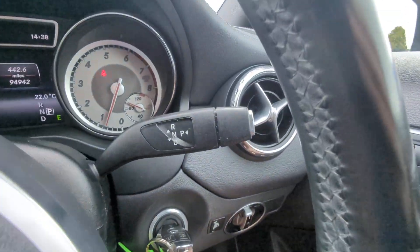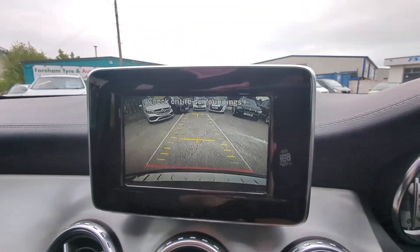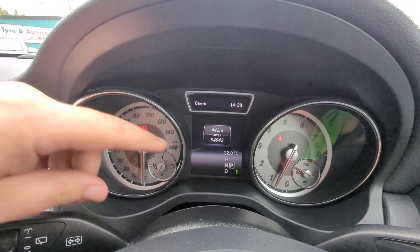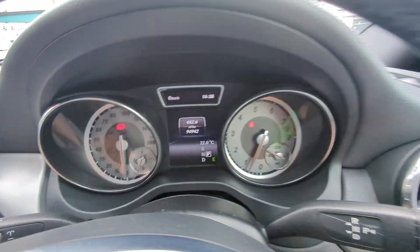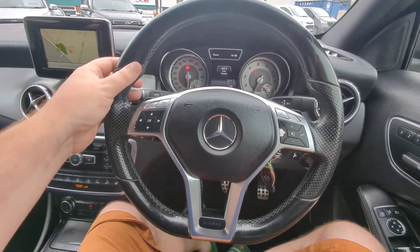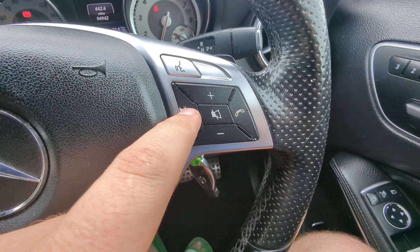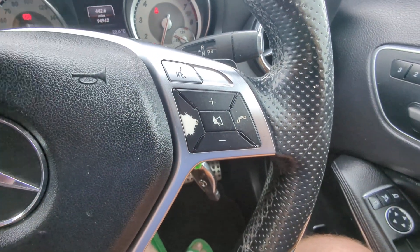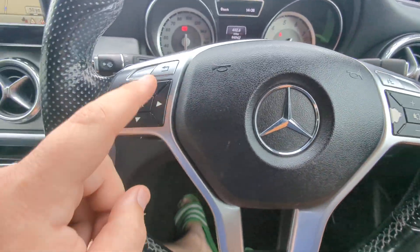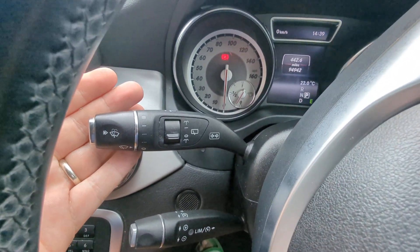Hop in to show you the rest. Here's your gear stick — if I pop it into reverse, that's the reversing camera. Two keys, both original Mercedes ones. There's the miles: 94,942. Lovely quiet engine — it's been running the whole time we've been doing this video. Flat-bottomed leather-trimmed multi-function steering wheel with flappy paddles. The voice button comes into action when you've got your phone paired up. Audio and phone over this side; this one scrolls through your onboard computer. Cruise control down here, wipers over this side.